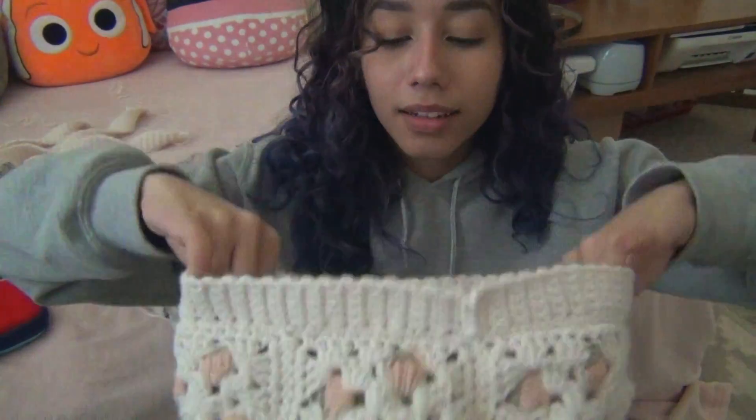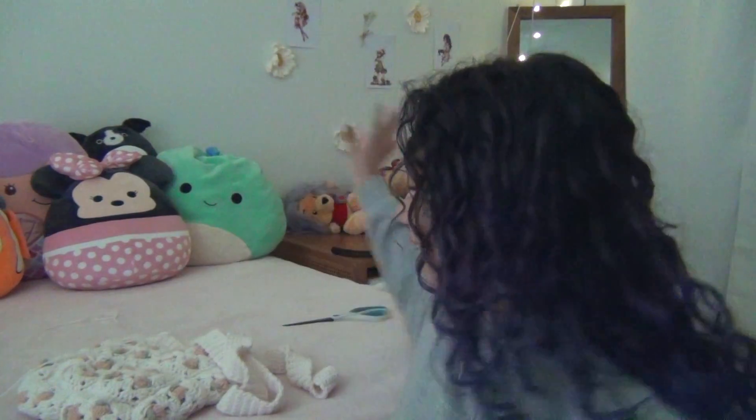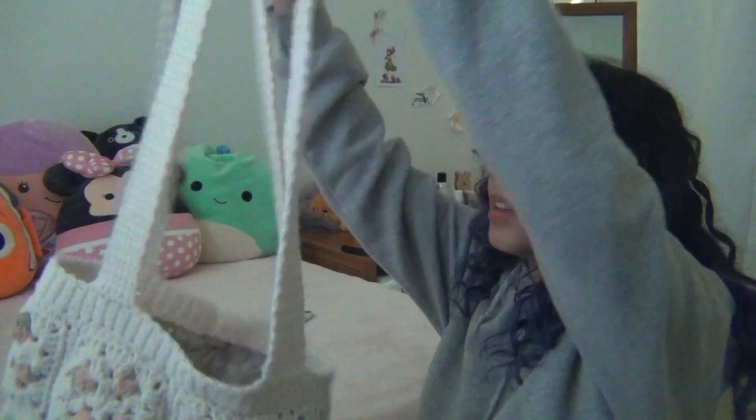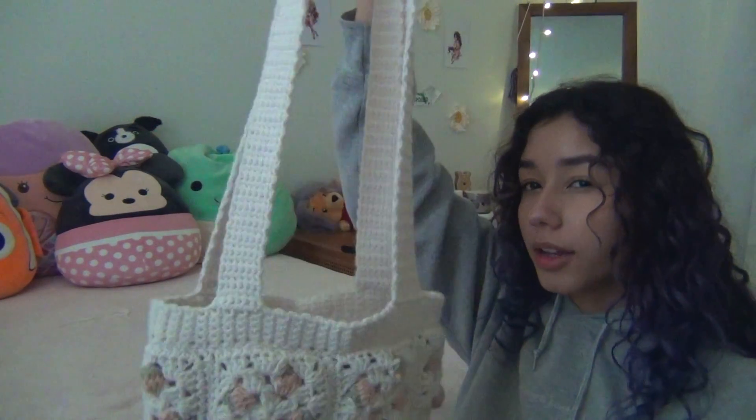It is now lined! Okay, ignore the mess — I had a tough time finding the stuff for the machine, somewhere was a mess, but the lining is done. So now I'm going to attach the straps. All right, I put on the straps and now I'm cutting off the ends.